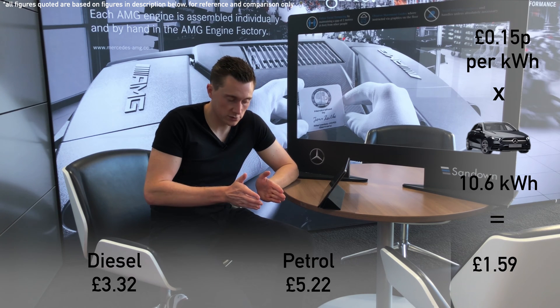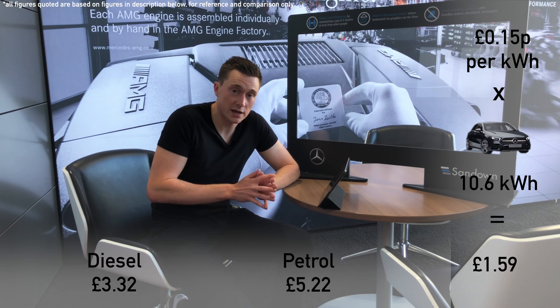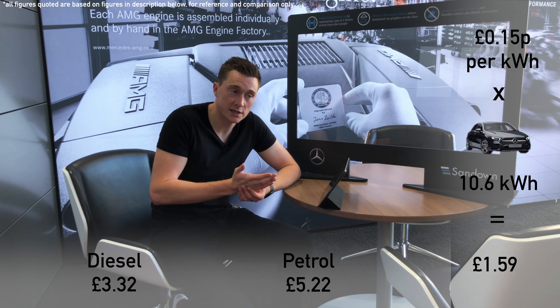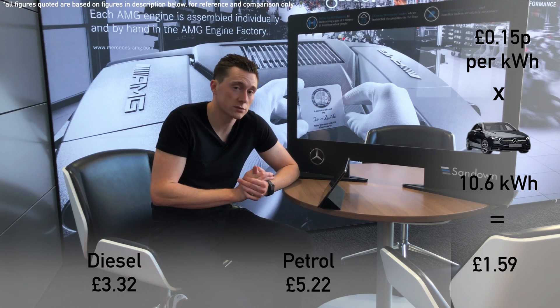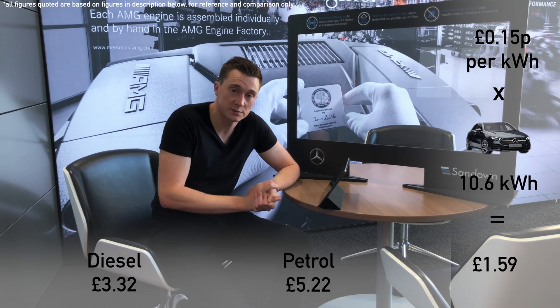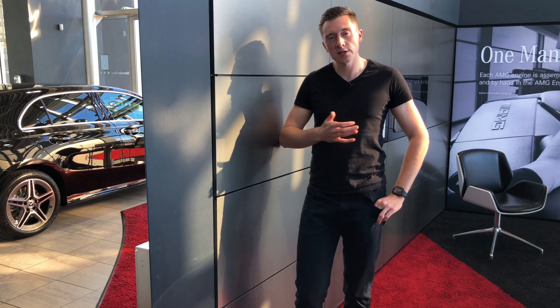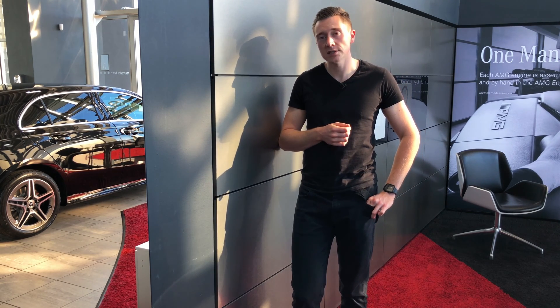This is where the savings come from in terms of running costs. The first part of your journey — up to 30, 40, or even 45 miles if you're really careful — is going to be really, really cheap because you're using electricity from the mains, which is cheap, not fuel at £1.10 to £1.15 per litre. What's also really cool about hybrids is that the first part of the journey, because they run on electricity, they are virtually silent.